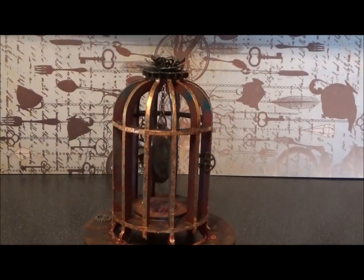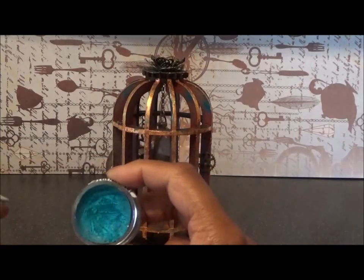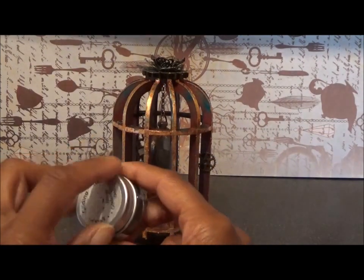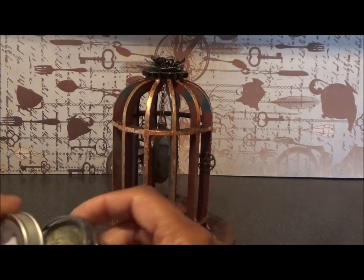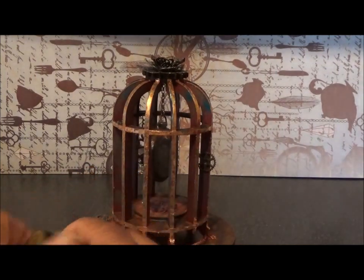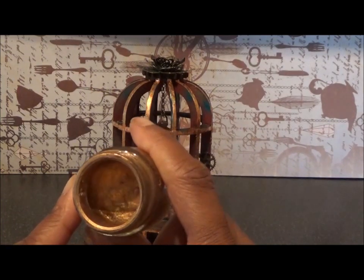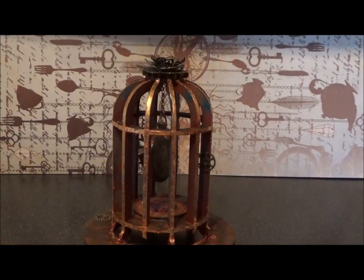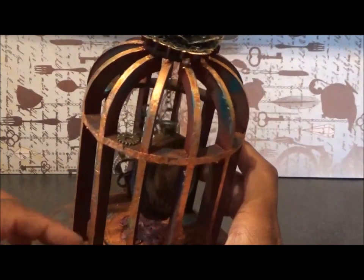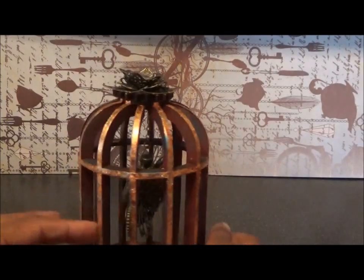Then I used three lots of wax. I used Teal, which is a gorgeous gorgeous blue - absolutely love that. I used Golden Green. And I used Renaissance My Treasures gold - I've had this pot about four or five years and I use it on pretty much every make I do, and look how much I've still got. I used these waxes to add colour to the base, and in the cage, and on the pocket watch, and all around - just to age it and add some more interest.